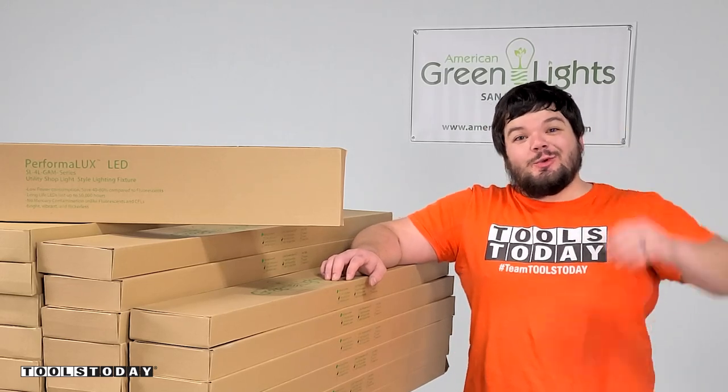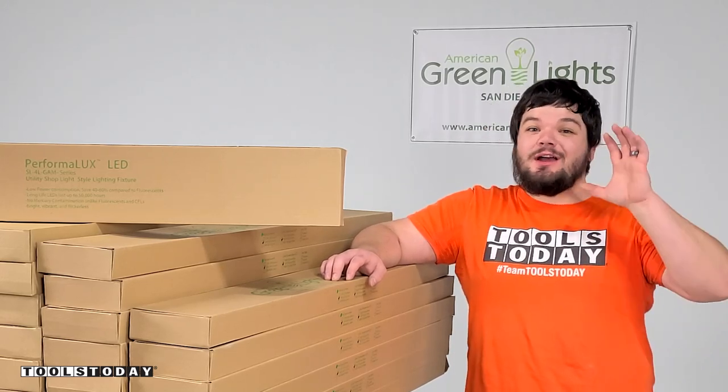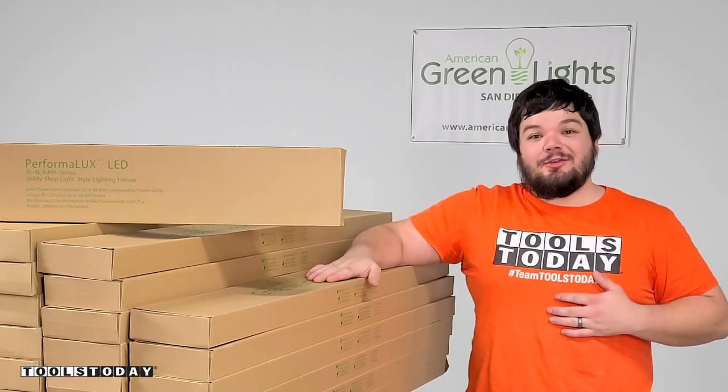Hey guys, how's it going? Welcome to the new workshop. Today I'm going to be showing you how we're going to upgrade the lights in here with the help of American Green Lights.